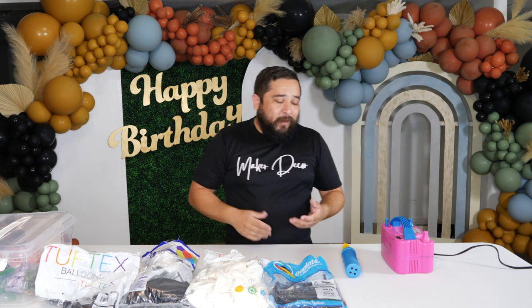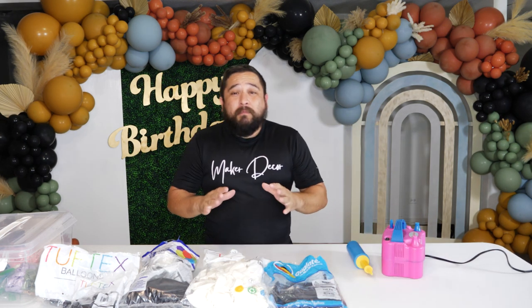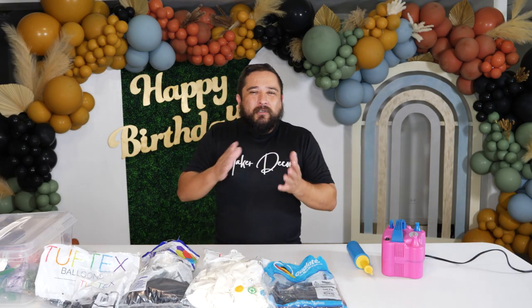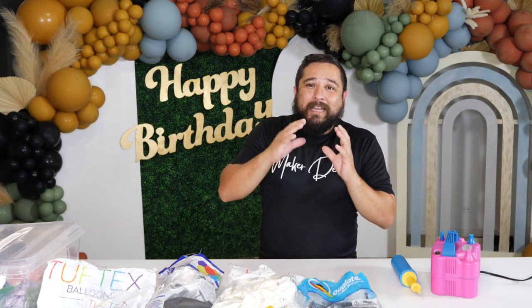Number two: what do you blow them up with? An air pump. We have a bigger one that we use, but really you can get away with something like this for most balloons — even a hand pump works. Balloons also come in five inch, nine inch, 11 inch, 12 inch, 15 inch, 16 inch, 24 inch, 30 inch, and 36 inch. You need to get a lot of those different sizes. You can blow a 16 inch down to about 12 inches, but you can't keep blowing it down or it'll look egg shaped.